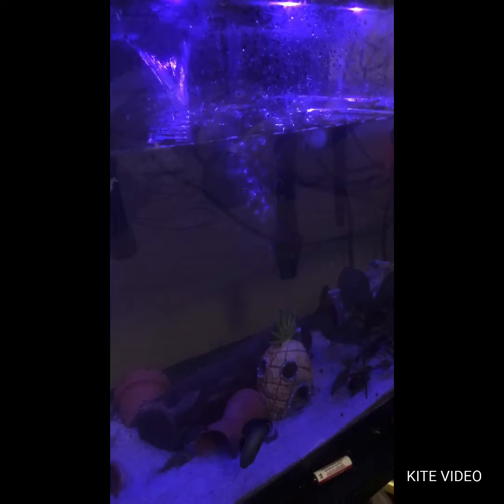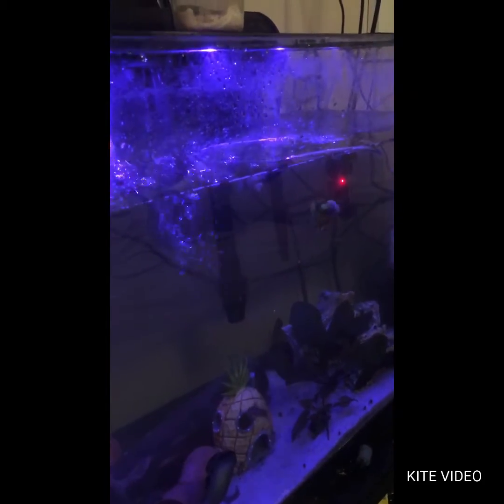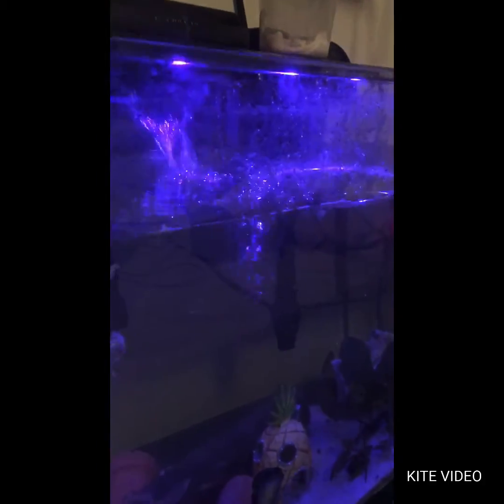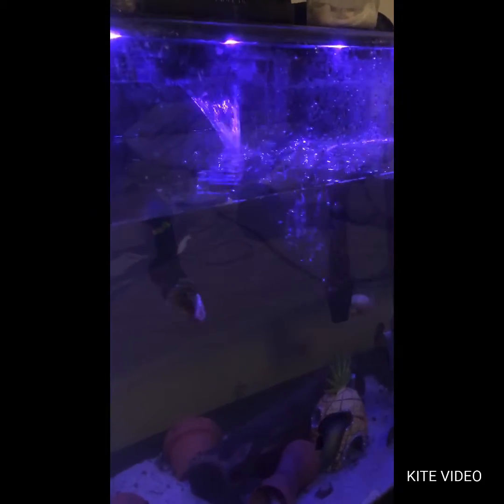I've got to figure out how to slow down that flow, because I don't like the way it's pushing everyone around. I normally wouldn't care because they can swim through it, and my betta has never really cared about a heavy flow before. As you can see, he swims through it just fine — he'll swim behind it, into it, like he's trying to go upstream, because he's weird like that. Do what you've got to do, buddy.